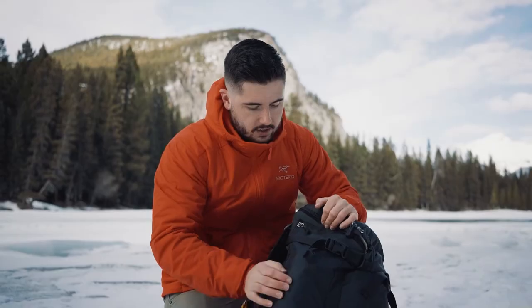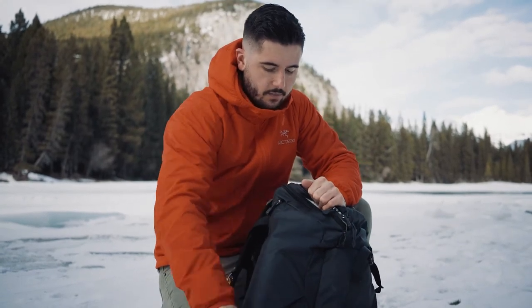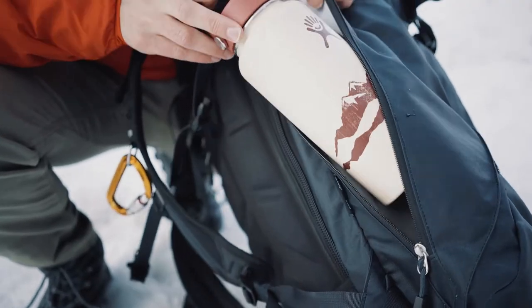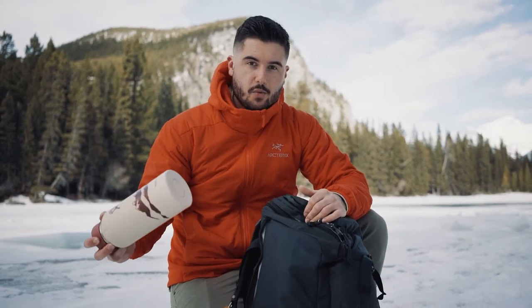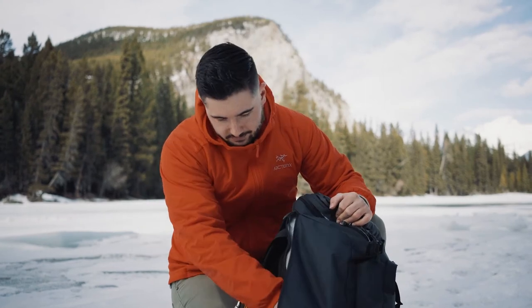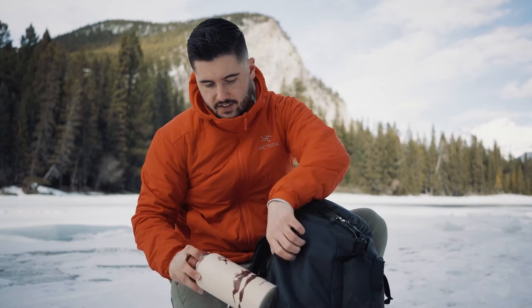There are a couple of pockets on the side that I always take advantage of, especially in the winter. And this is another important thing for cold weather shooting — it's not just enough to have a water bottle. It'll need to be a double-walled insulated thermos or something, because otherwise your water is just going to freeze. And once you're thirsty, it's going to be ice. A couple of protein bars and snacks — I'll keep those in the side there.